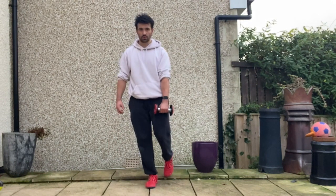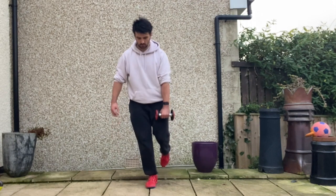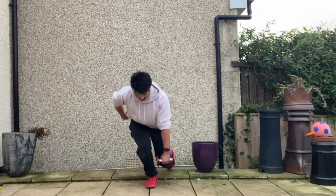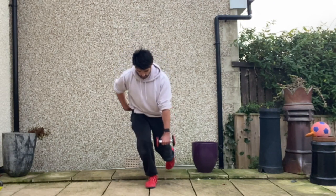As you descend into the deadlift you sit your hip back, keeping your chin tucked, keeping your spine in line. Back will sit roughly about 45 degrees. Go down as far as you can without losing that lumbar spine position. Maintain a nice neutral position throughout.